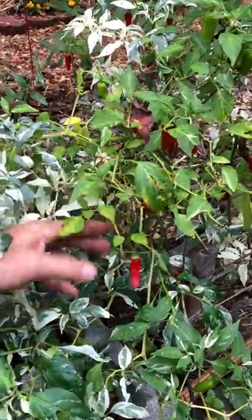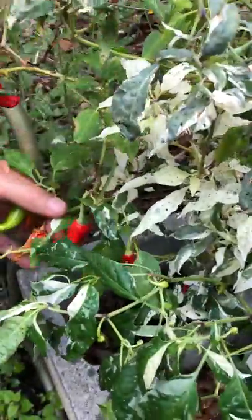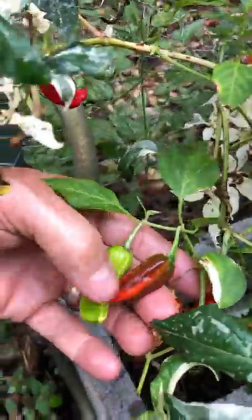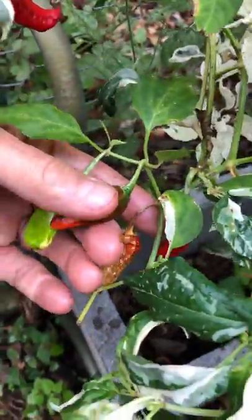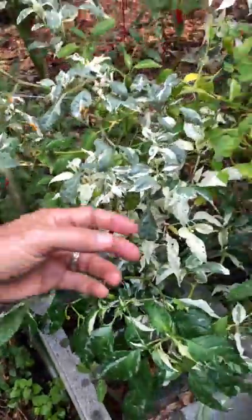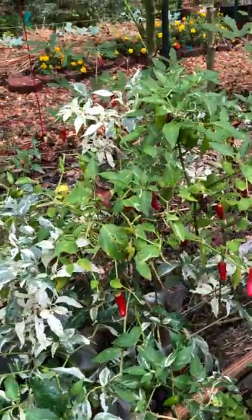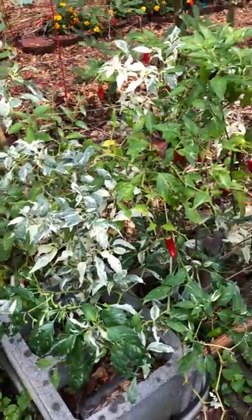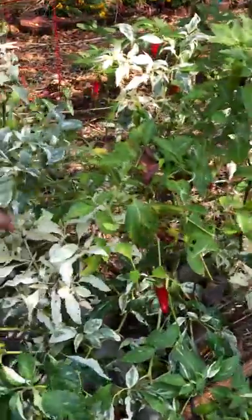The pepper goes through stages of color. Here's one that has a sort of striped effect — goes green striped and eventually turns red. These little peppers are hot, nothing like a Carolina Reaper or habanero or anything, but they're quite hot.